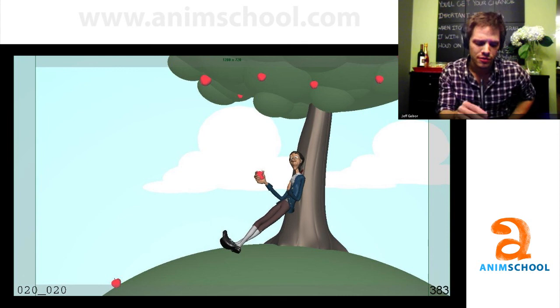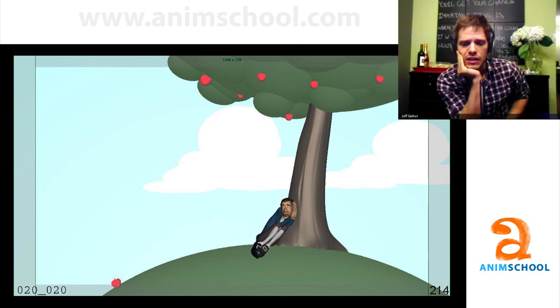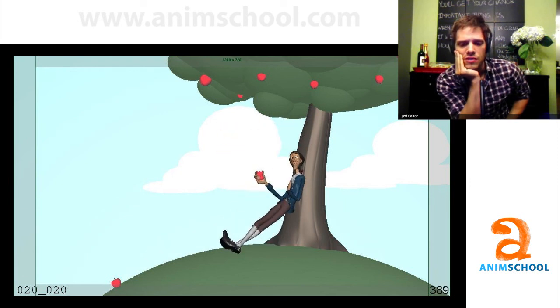Were all the smear frames actually done within the rig? Yes, I didn't add any secondary lattices or anything. Everything that you saw in my test was completely done within the rig — I didn't want to do any special stuff. Some of the other shots had multiple characters brought in for multi-limbs, but what you saw in my shot is one character with just the rig controls. Nothing proprietary Blue Sky-ish or anything like that.